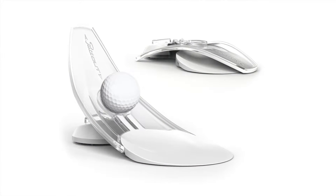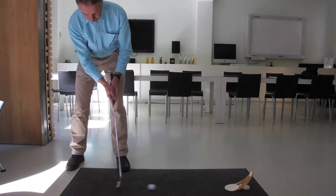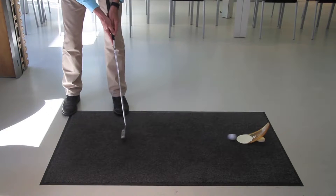Welcome to Putt-Out. Practice with it anywhere and get used to holding pressure putts routinely. When using Putt-Out, each successful putt returns the same distance that would have gone past the hole if it had missed. Great feedback for getting the pace just right.